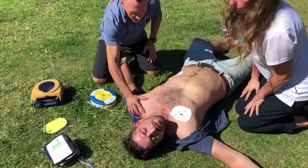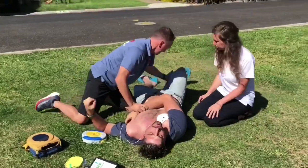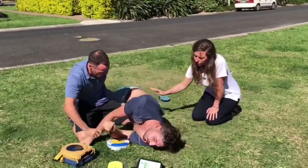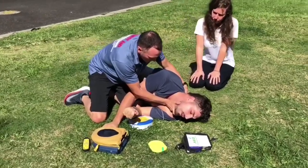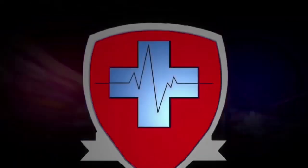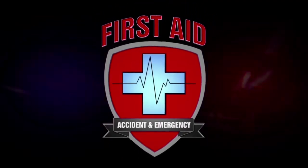If you get signs of life, stop CPR, check breathing, and place the patient into a recovery position. Monitor their airways and breathing until medical assistance arrives. This has been another presentation from First Aid, Accidents and Emergency — the First Aid and Defibrillator Specialists.